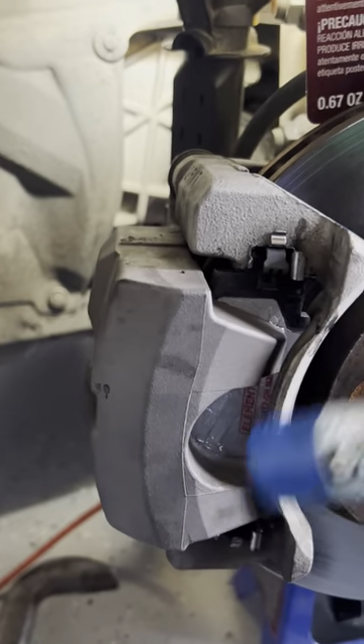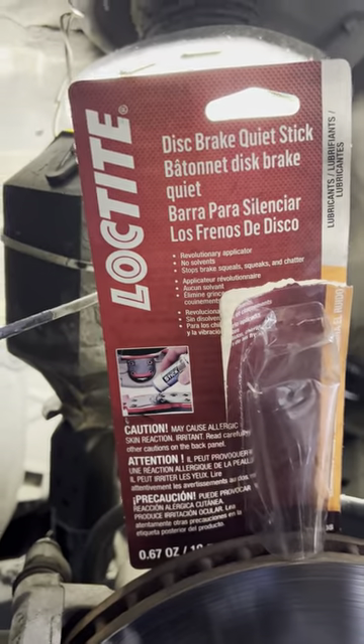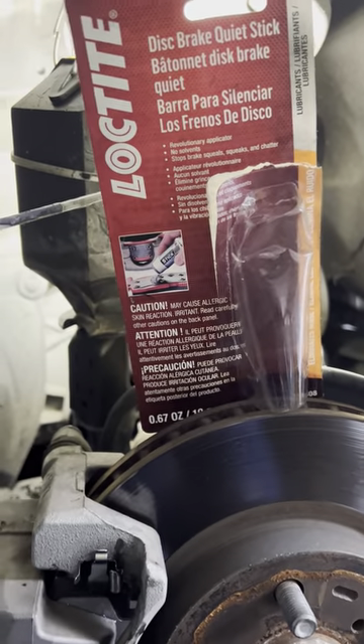Put it on the outer brake pad, put your caliper back on, and you're good to go. It's the Loctite Disc Brake Quiet Stick — super cool, super easy to use. Just rub it on, put the cap back on, and you're done. Just like sunscreen for your lips, do it to your brakes.